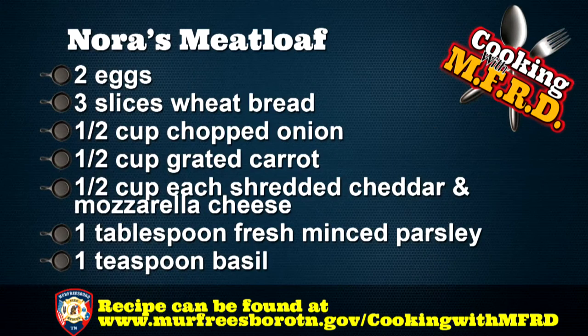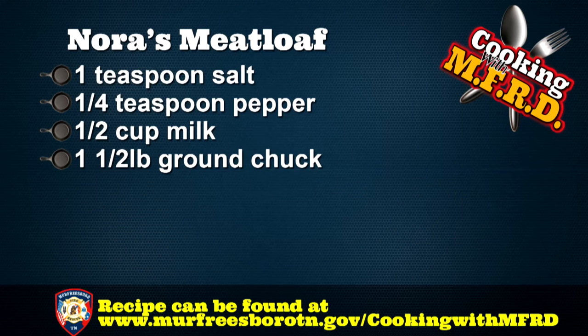You're going to need to grab the following ingredients: two eggs, three slices of wheat bread, a half cup of chopped onion, half a cup of grated carrot, half a cup each of shredded cheddar and mozzarella cheese, one tablespoon of fresh minced parsley, one teaspoon of basil, one teaspoon of salt, a fourth of a teaspoon of pepper, a half cup of milk, and one and a half pounds of ground chuck.